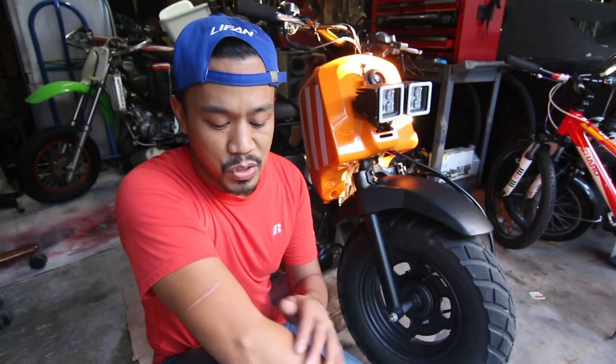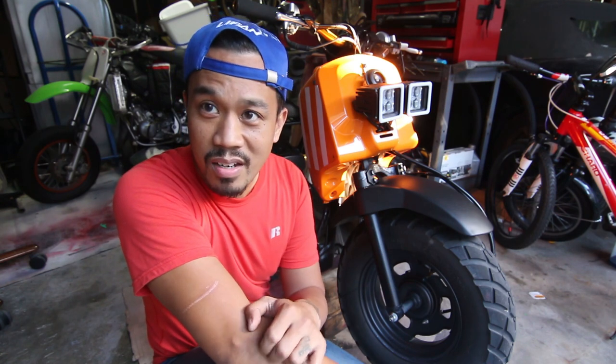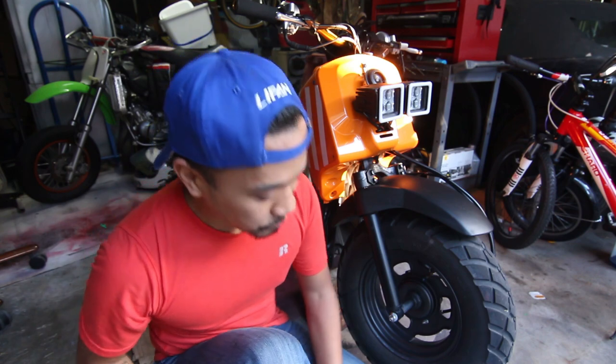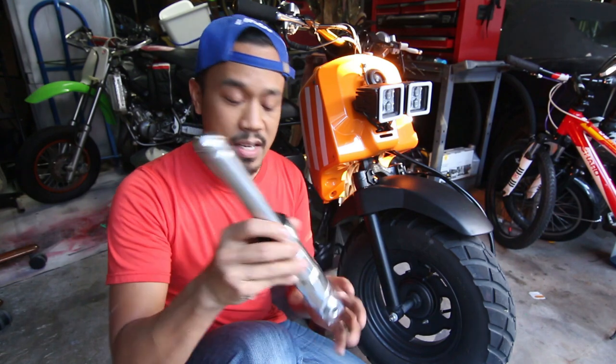Hey everybody, welcome to another episode of Small Engine Velocity. This is Cesar with my 2011 Water Ruckus slash Honda Ruckus. Today's project is fairly simple, at least what I think is simple. Today I'm going to go ahead and replace these front shocks with these.